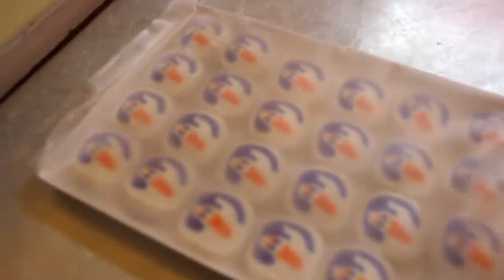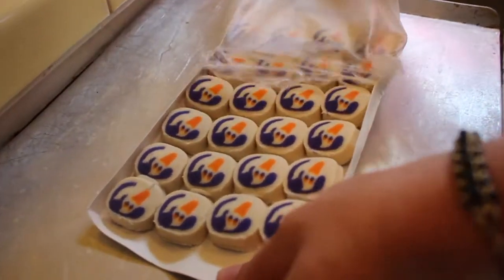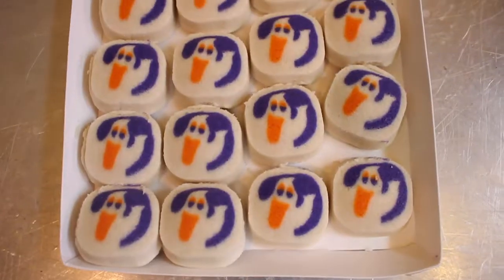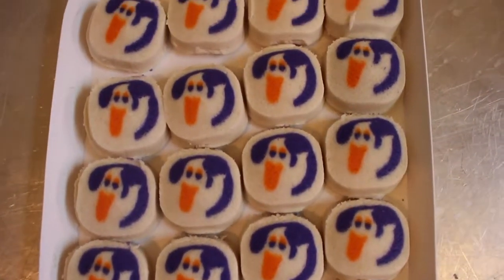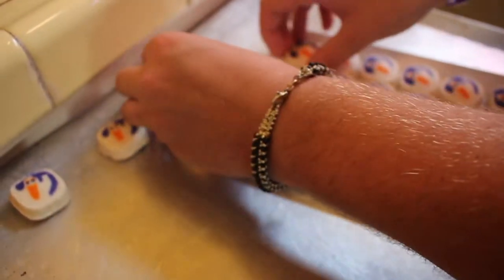We'll set them up. Oh, look at them! Look at them! Cute! Look how bright they are! Wow! Let's set them on the sheet now. Not too close. Yay!